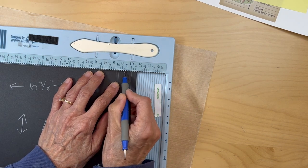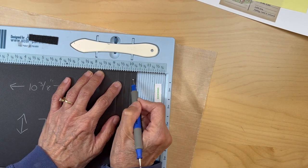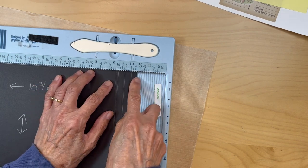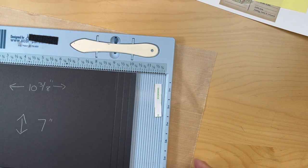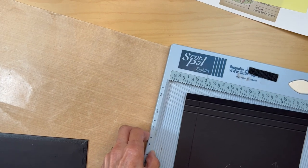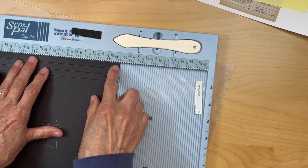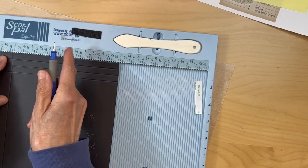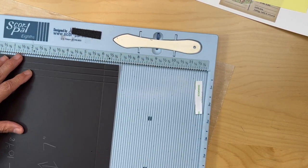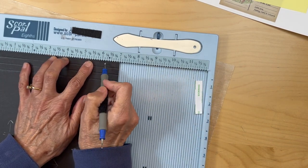That score is at nine and one fourth, and this one is between nine and one half and nine and three quarters, and this one is basically at ten. Then put this in with the seven inch side on top and you're going to score it at six and one eighth right here.